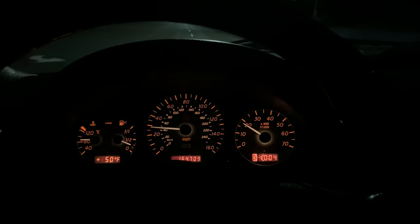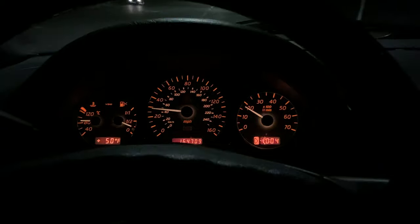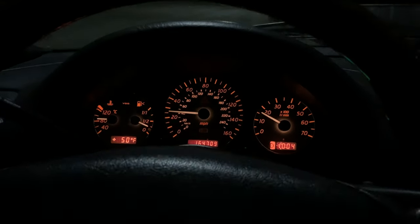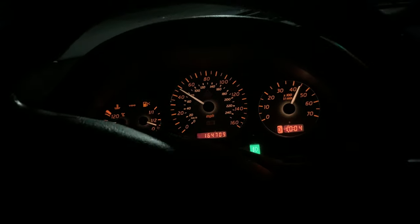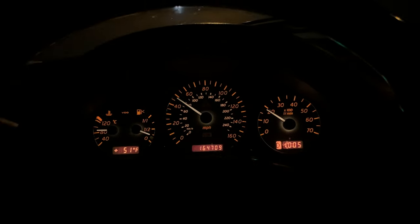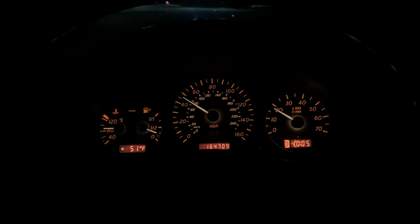Alright guys, I'll do a quick one here — at about a little over 20, go ahead and drop it down. We're going uphill too, and this thing gets up and goes, man. It feels good. I'll pull up to the flat here and do a proper one — that was just a little baby pull.